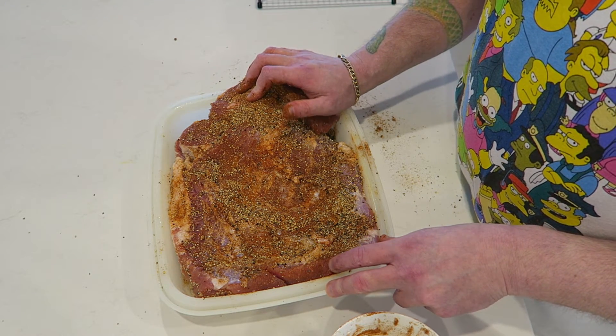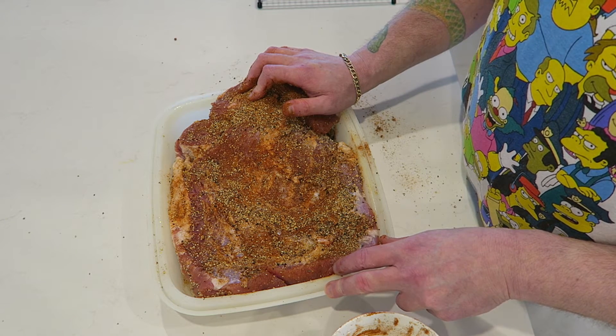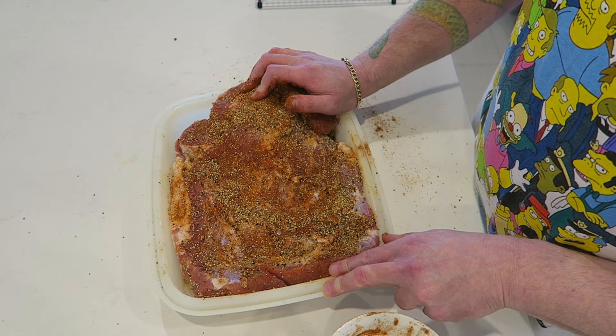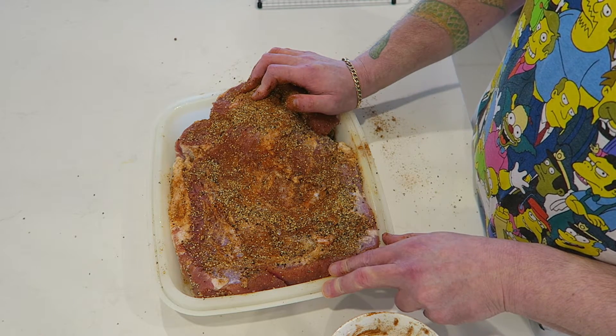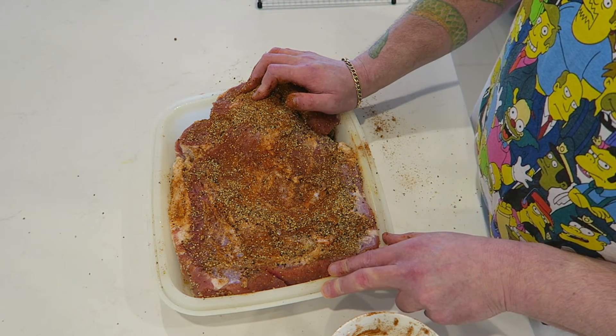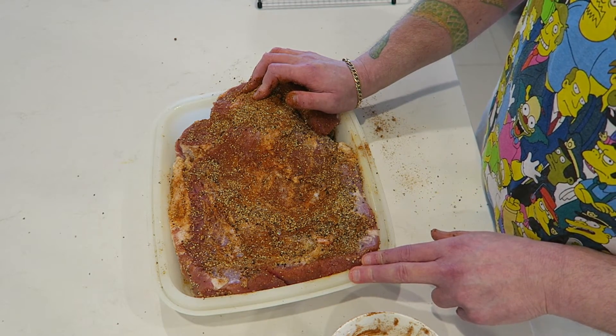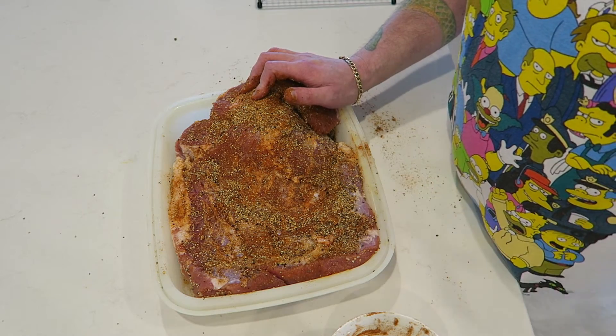I'll show you the finished product. I'm smoking it at about 250 until it hits about 160–170 Fahrenheit. I'll smoke it with applewood and show you the end. I'm going to make some rye bread too tomorrow, so that'll be done with it. Thanks guys, I'll see you then.